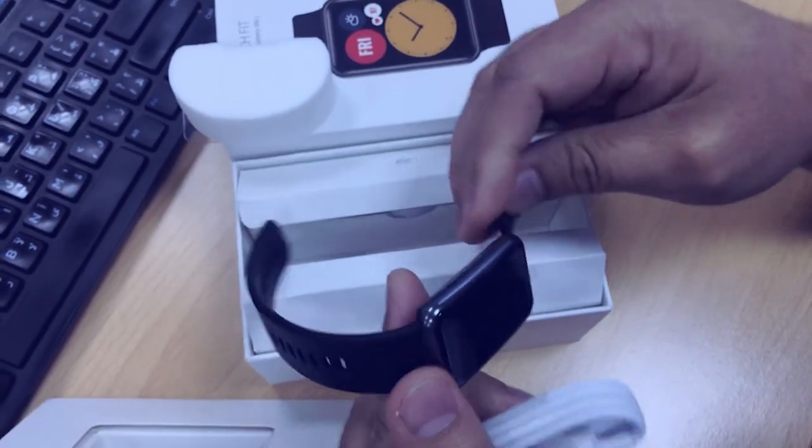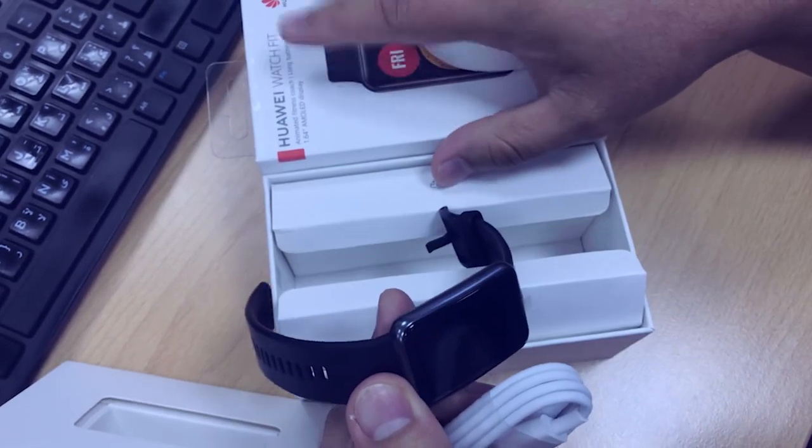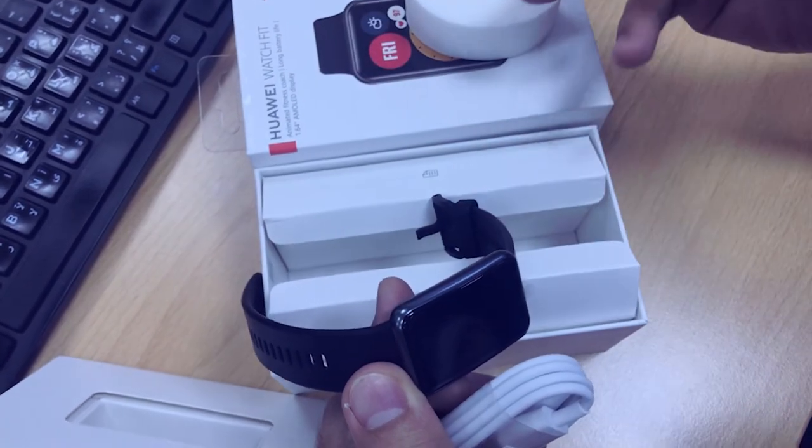So okay, this is the unboxing for this Huawei Watch Fit. The full review will be coming soon.